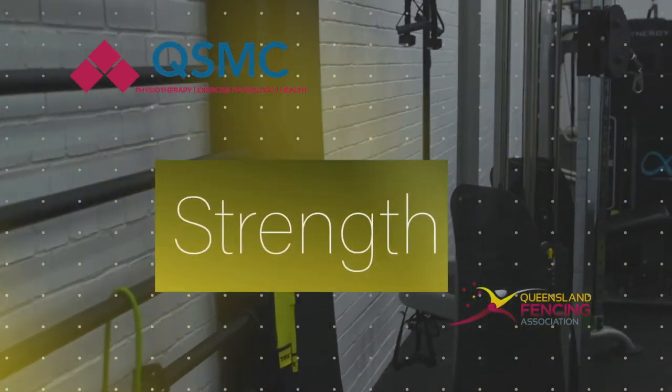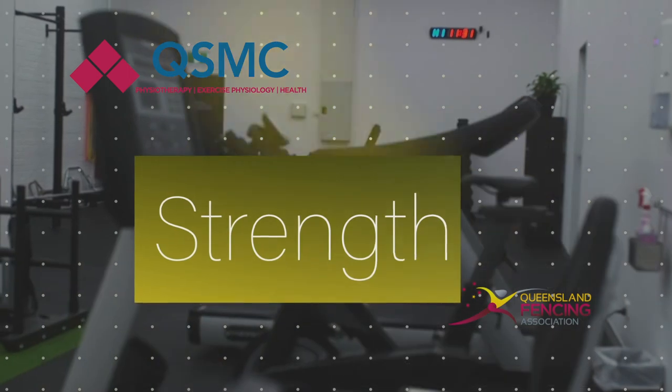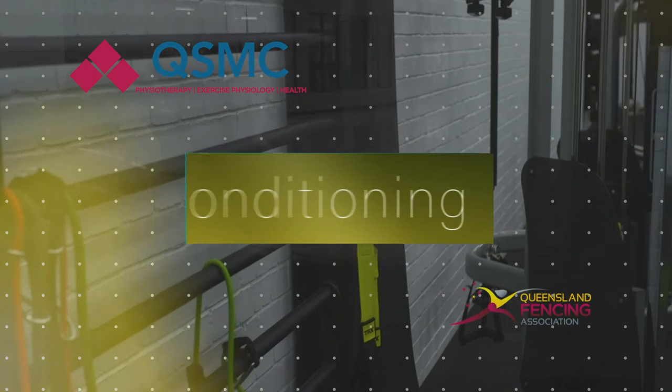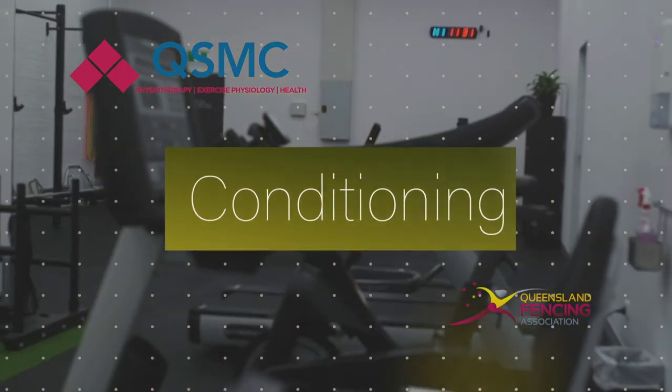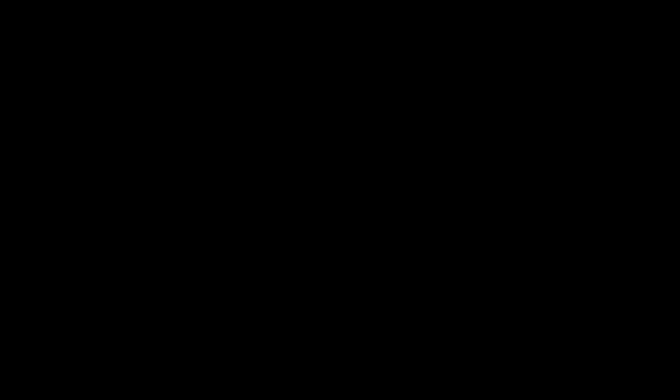QSMC has a major exercise physiology arm that specialises in injury rehabilitation, both in the musculoskeletal realm and the medical realm. We also specialise in sports performance training and injury prevention.